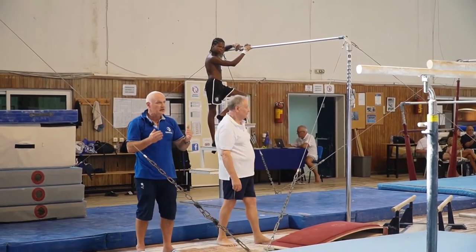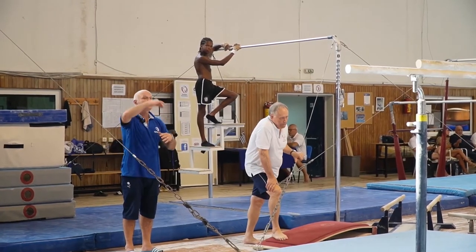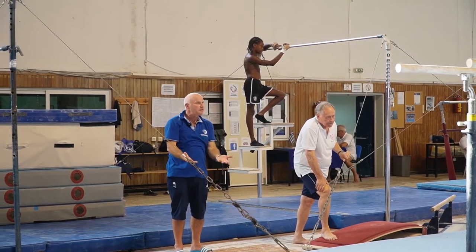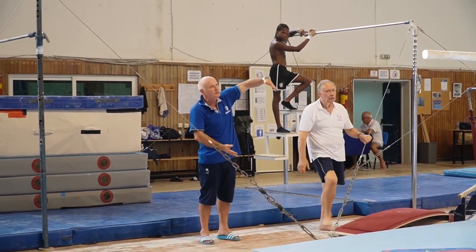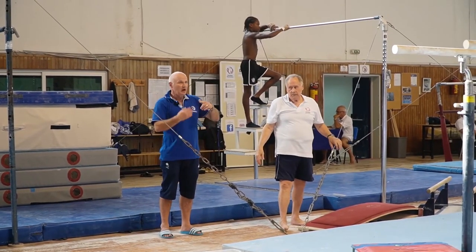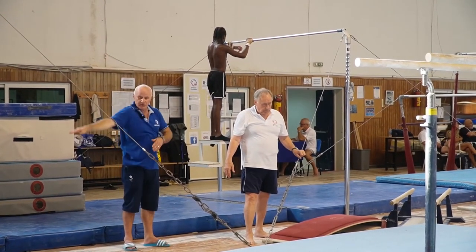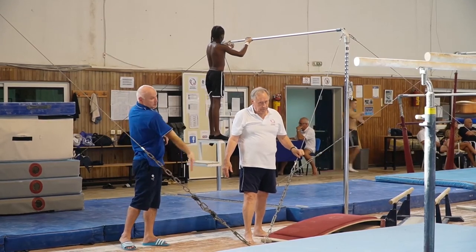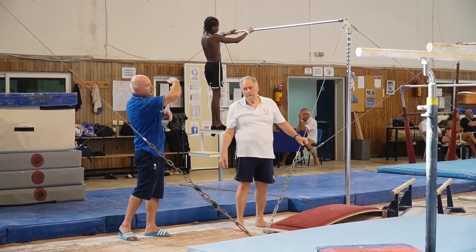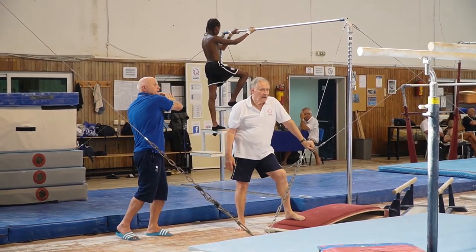As soon as you see the gymnast understands how to do the action, you can add speed — because more powerful speed in the giants gives more amplitude, and the flight will be much higher above the bar. It's very important to teach the giants actions for the catch-off. You pass vertical with hips leading as far as possible, then you kick over, passing the kick across. You feel support and at that moment you push towards horizontal.